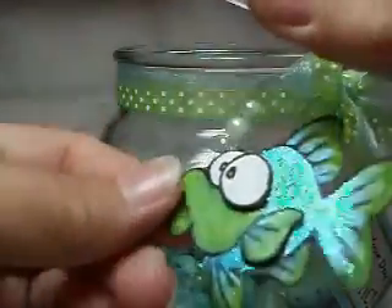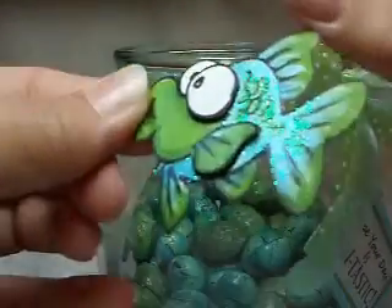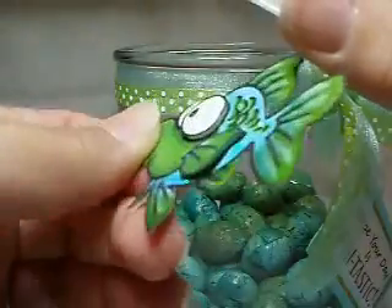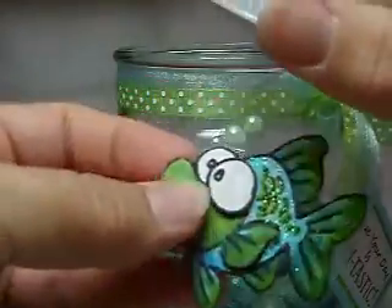I used some metallic paint on the fish and used some pretty little glitter to doll him all up. And I did pop one of his eyeballs and his fin for a little dimension.